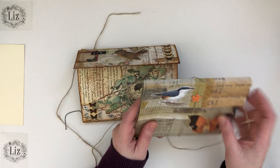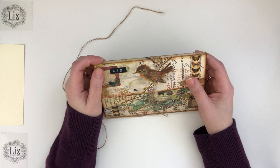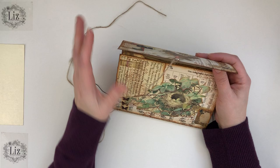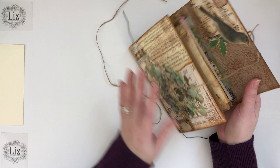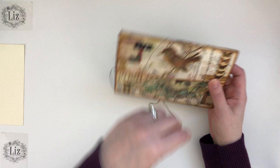Hi friends, it's Liz here. Welcome back to my channel. Today I'm going to show you how to make this really fun accordion style little folder. This is basically from an idea that I received from snail mail that I got from Lynette. Hi Lynette if you're watching. She did an incredible job of making this and right now it sits on my desk because it's just so beautiful and inspires me so much.